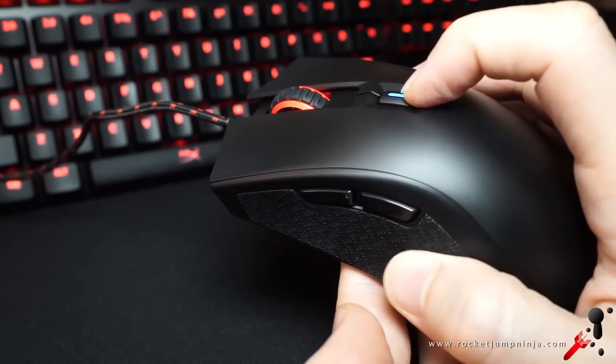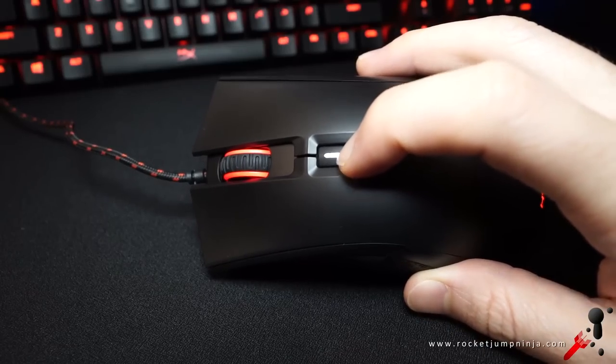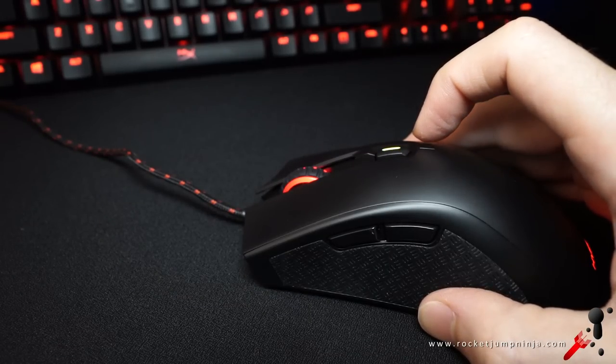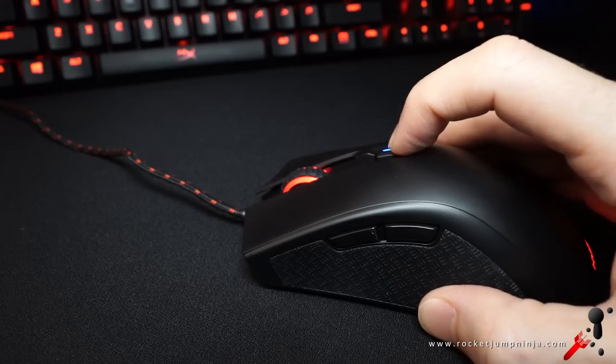The DPI button is fairly out of the way behind the wheel. In latency testing it wasn't quite as responsive as the G403, except in one test where the left button was faster than the right. The DPI button has steps of 400, 800, 1600, and 3200. I think the buttons are good — they're not quite premium level, but nothing I'd complain about in-game or in general use.